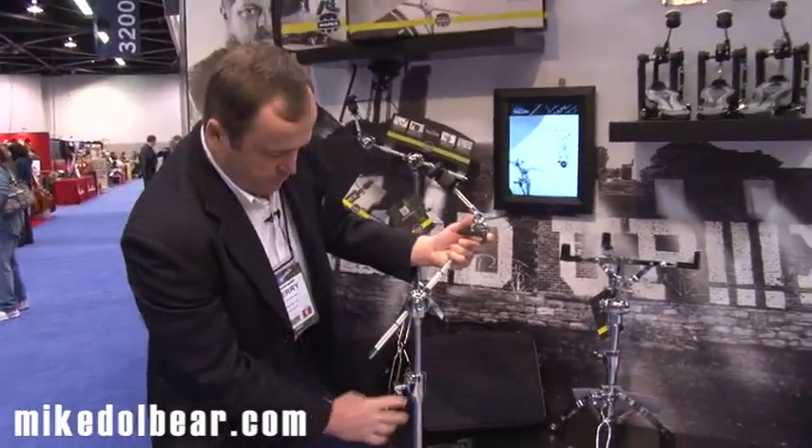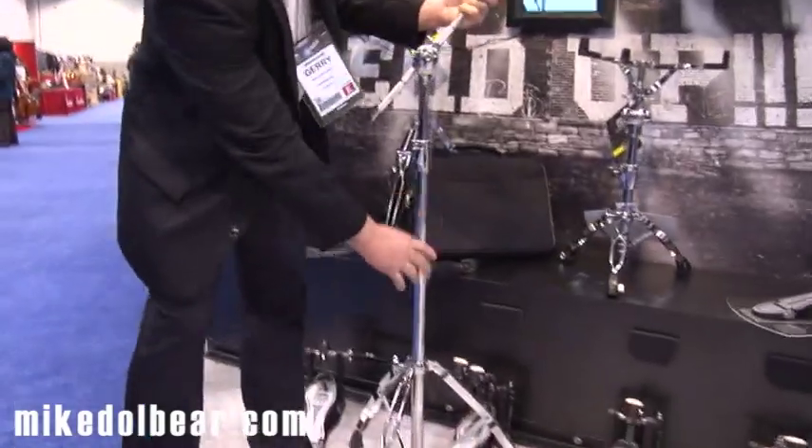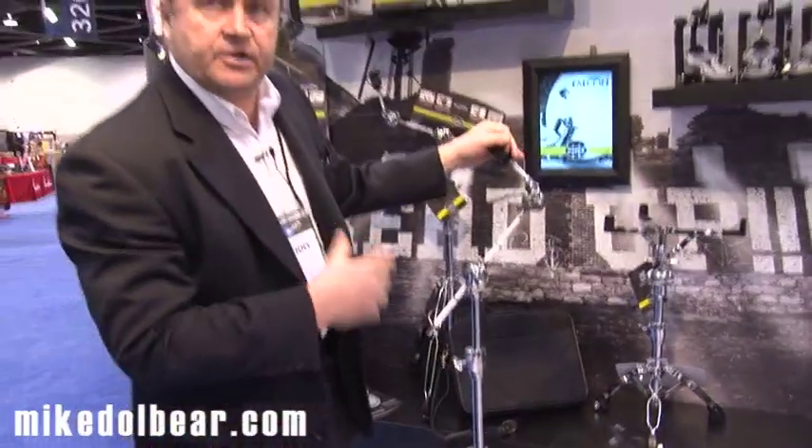Three-section boom stand with memory locks and an adjustable tilter — that is the Mapex Falcon boom stand.